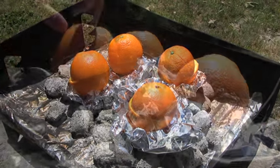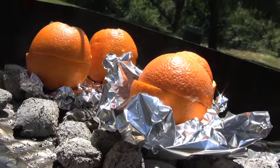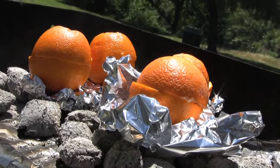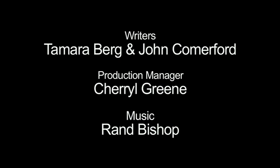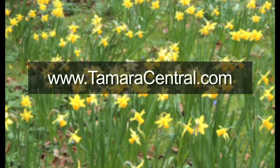Beautifully orange-infused, sweet and crumbly and decadent. Fresh baked muffins — now that's fancy camping. For more information, visit us at TamaraCentral.com.